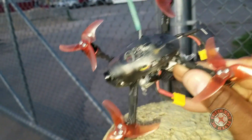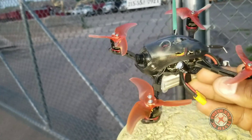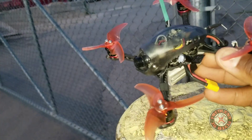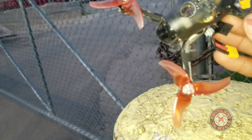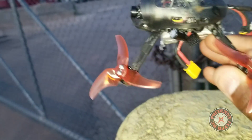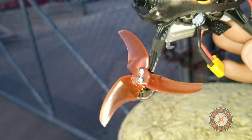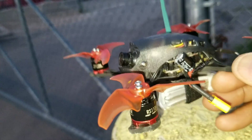Anyway, my assessment of these props — they're really nice props, really quiet. I didn't really do any tuning to accommodate these props. It just seems like they're naturally low on prop wash. So pretty decent prop. Really awesome the way they look, and I like the way they sound. The Avon Rush 2.5-inch BabyHawk R props from Emax. Thanks for watching.